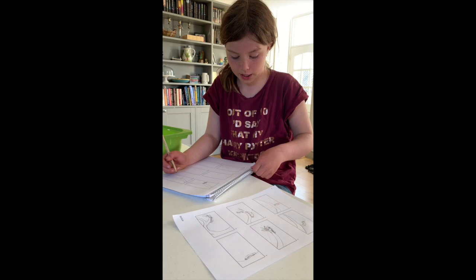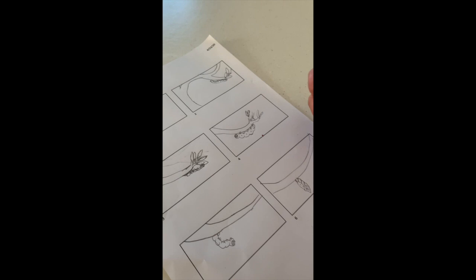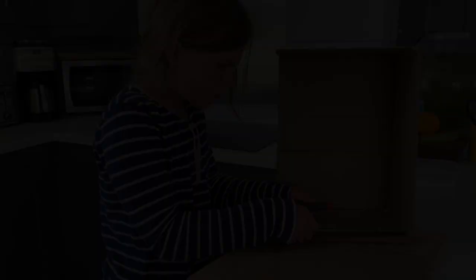Caterpillar climbing up a tree. Caterpillar reaching the leaves. Caterpillar munching the leaves. Caterpillar running away like he didn't do anything. Caterpillar hanging upside down like the Batman that he is. Caterpillar transforming into a cocoon. Cocoon wriggling. Now I'm just doing the cocoon splitting.